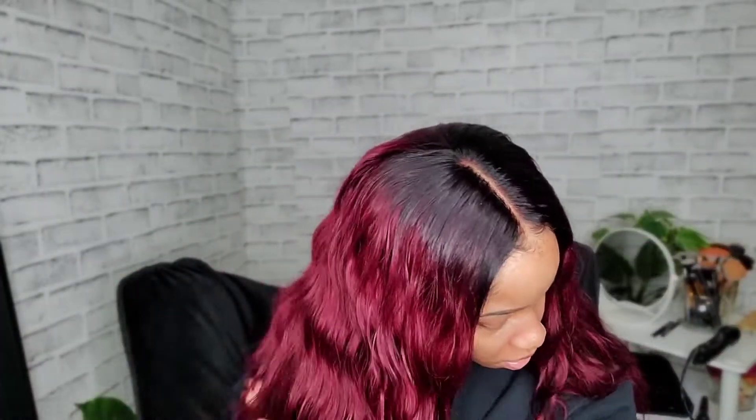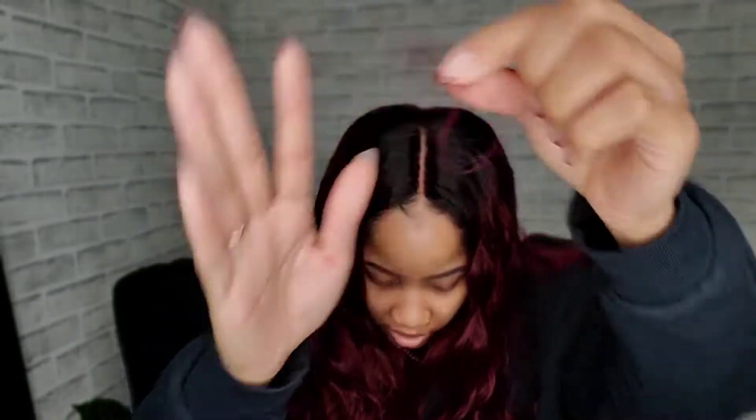There we go — she's fitting snug. I adjusted the straps and there we have it. I am getting some shedding as I'm running my fingers through it, but nothing too crazy. You know me, I don't really care too much about shedding. Let's see how she looks shifted to the side.